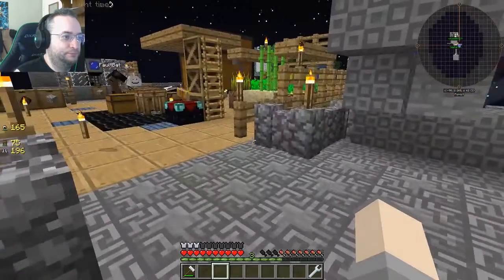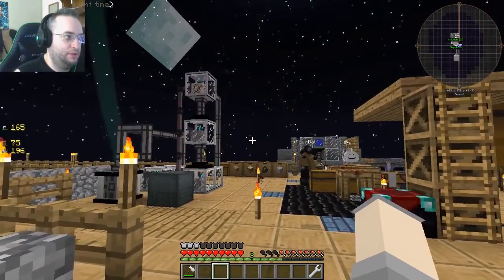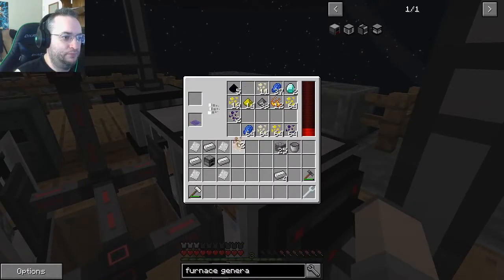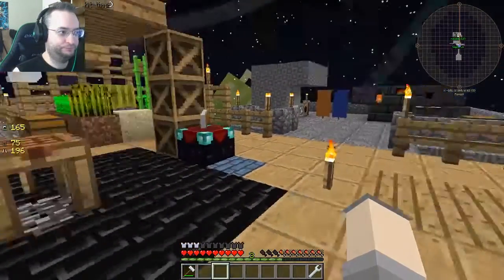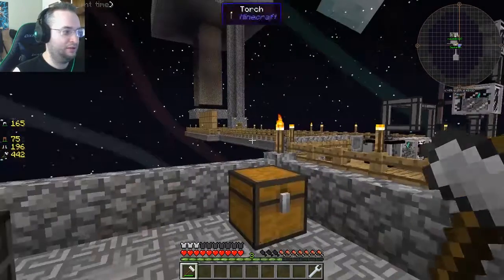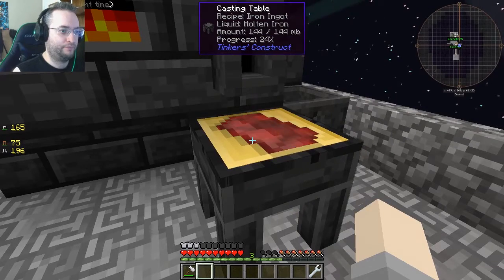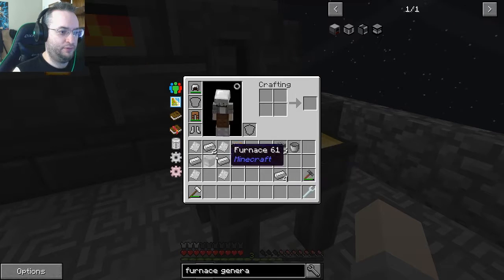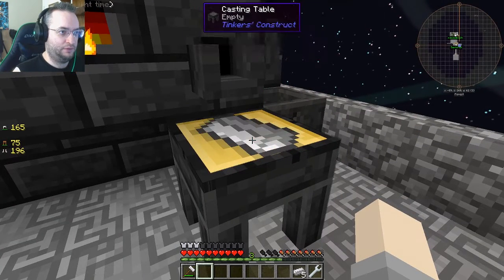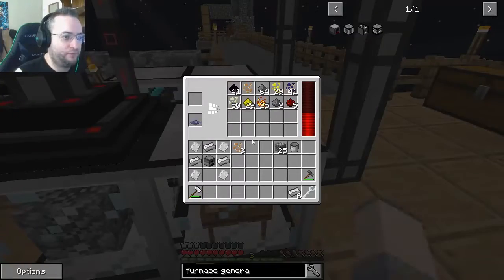I just hit a button that changed my excavate shape. Press Z — but Z does nothing for me. Excavate shape cycles between one by one, three by three, five by five, and none. Do you have a tool in your hand? I have leaves in my hand, so it's not doing anything. According to my keybinds it should be shape toggle, but it's not working no matter what I try — you're on your own with excavate mode.